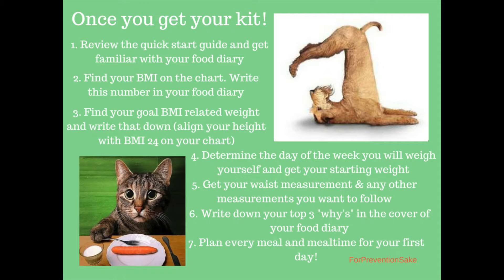Determine the day of the week that you will weigh yourself and stick to this. Don't weigh yourself every day — there's too much natural variability from day to day, and it's normal. You don't need to get all stressed out about that. Once a week is fine.